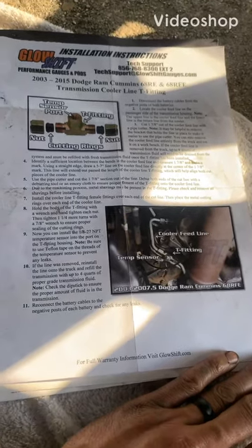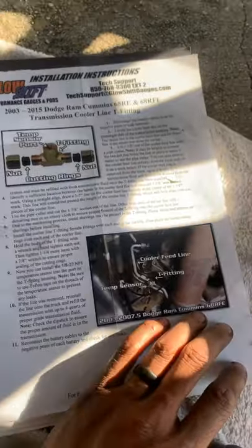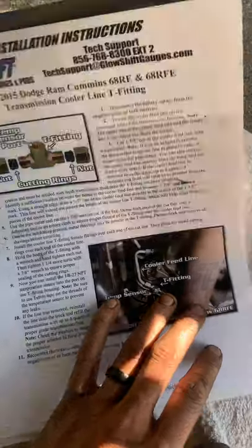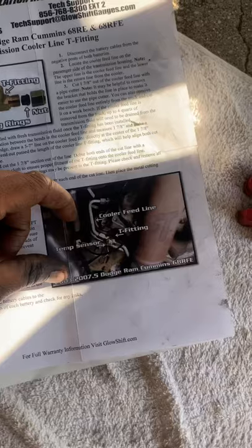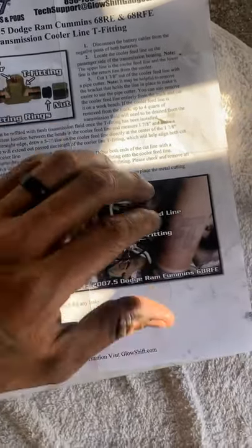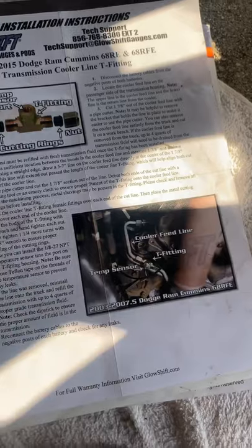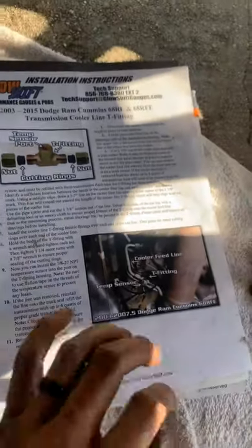For anybody trying to install this T-bracket fitting for the transmission cooler line — it says 2003-2015 Dodge Ram with the 68RE or 68RFE — the picture isn't very descriptive of what's actually under my truck. I have the 2007 and a half and haven't found any videos for it, so I'm making one now.